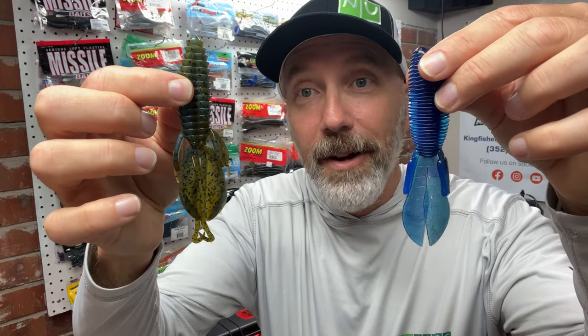You can see the difference here — this is a Reactions Innovations Kinky Beaver. It's slightly different because it has these long appendages. Depending upon what the bass want that day, these appendages can really slow the bait fall down, and the bass really love it. My largest fish of the day was caught with the Reactions Innovations Kinky Beaver. This particular color is Magic Craw Swirl, but I've also used other black and blue colors or green pumpkin type colors.